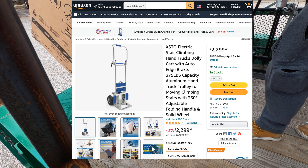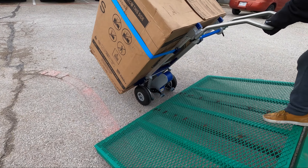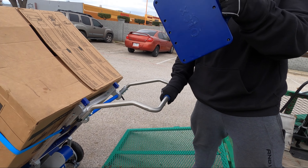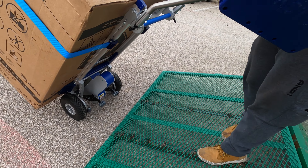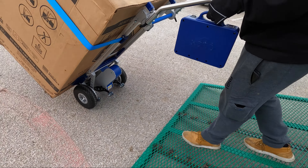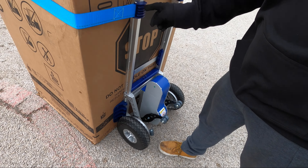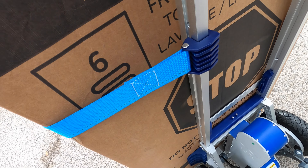As you guys can see, it's much more modern, made out of aluminum. It's called X-TOW. The wheels are lighter, it has straps — easy buckle-in straps as you guys can see.